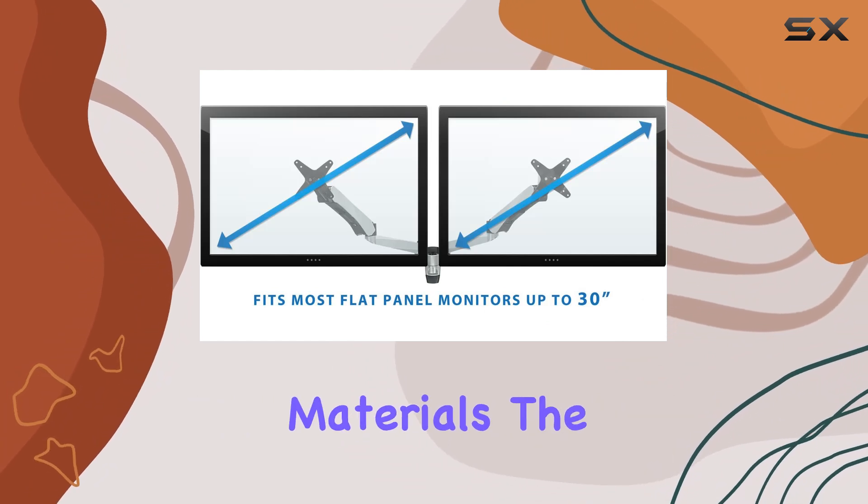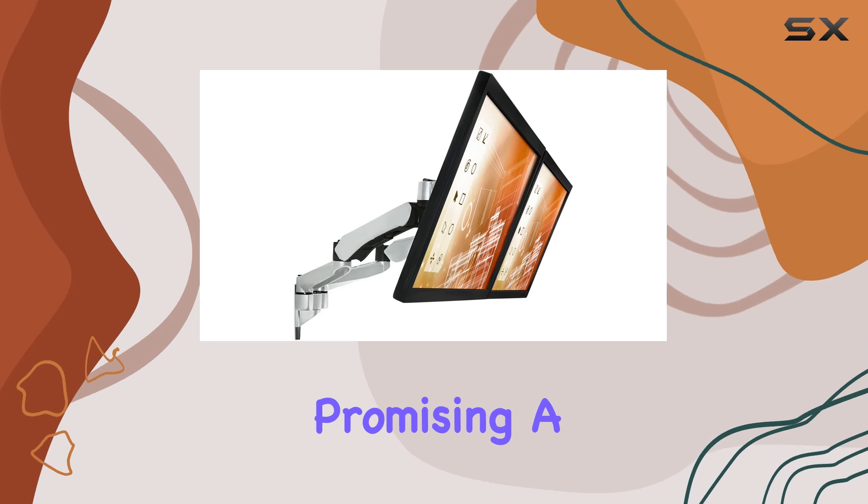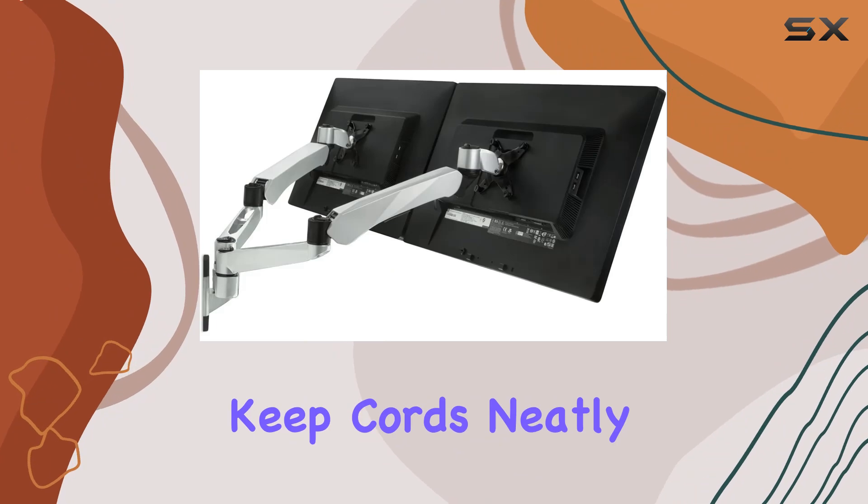Built from heavy-duty materials, the Mount-It mount ensures durability and stability, promising a professional, clutter-free appearance with integrated cable management to keep cords neatly organized.